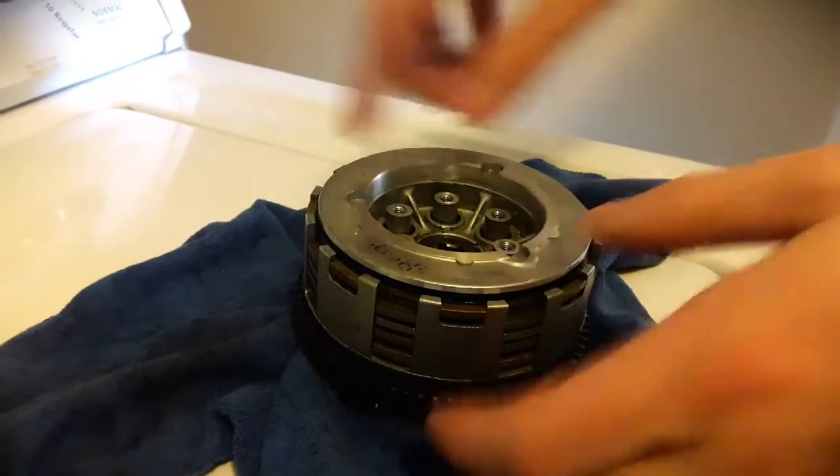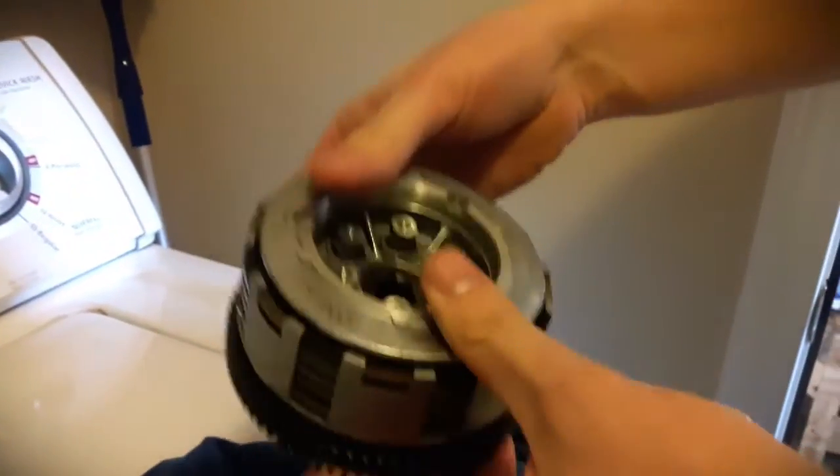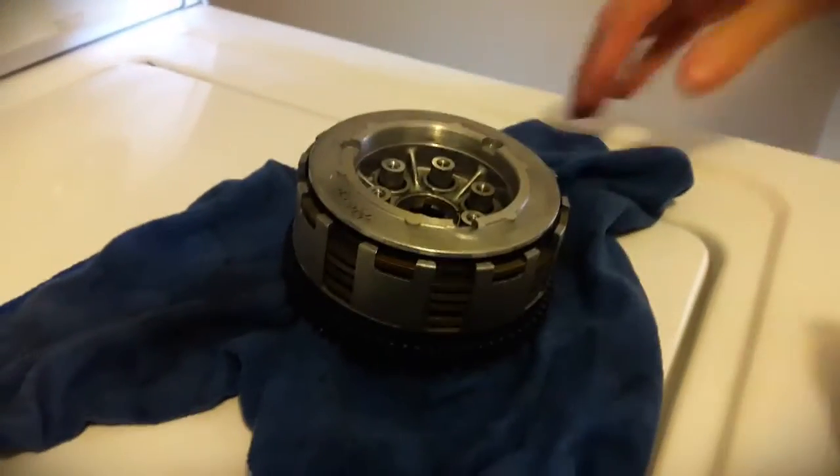I feel like even if you tighten the springs down, it's not going to compress anything because there's nowhere for this to go. And you can see the wiggle. Anyway, let me know — thanks guys.